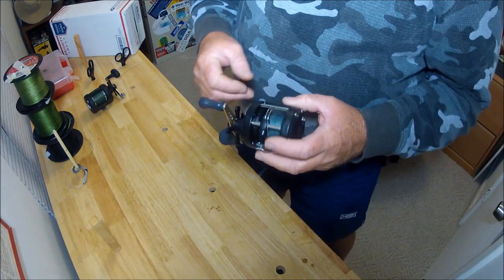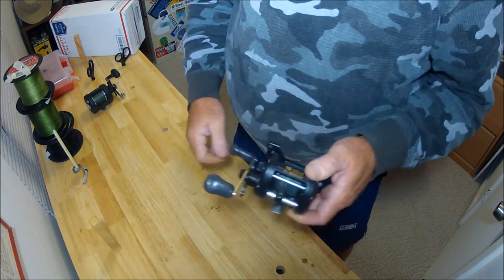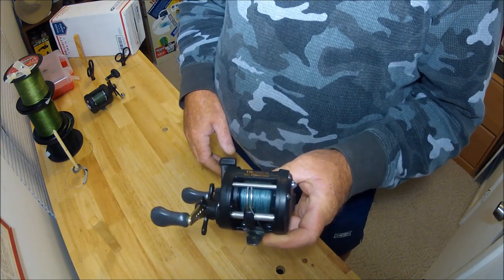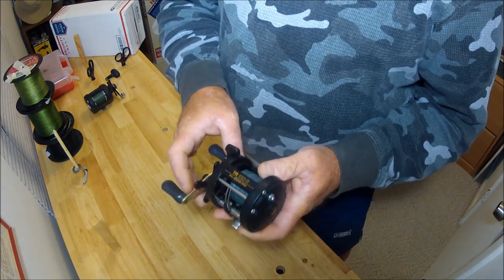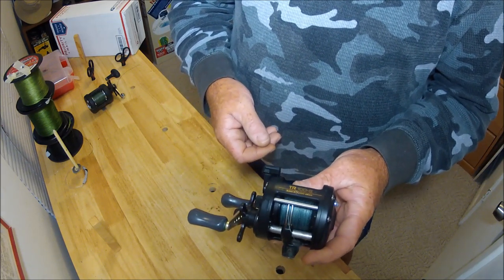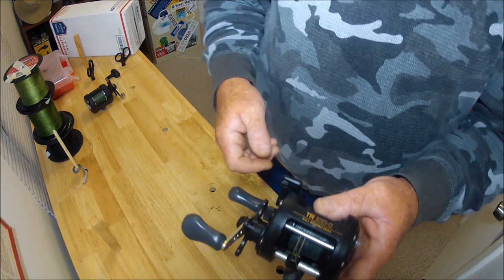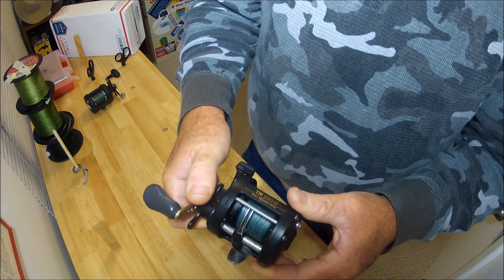Hey folks, Captain Dave here. What I'm going to show you today is some differences in reels. I got some new Diawas in today. First off, this is my workhorse — the Shimano TR100G. It's all graphite with an aluminum spool. If you've fished with me, you've definitely used these. The only modification I've made is changing the handles to a double paddle; they usually just have a single crank handle. This is a conventional star drag level wind reel.